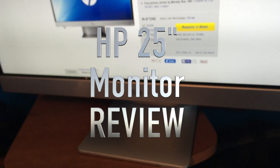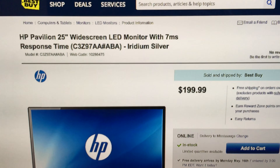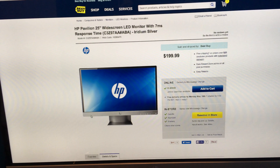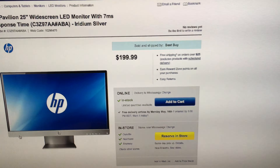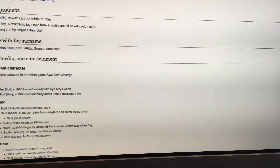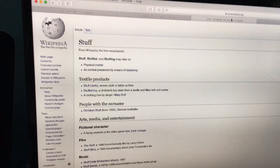Hey guys, I'm doing a quick review on this monitor. It's been working okay and I am about to return it. I'll go to Wikipedia to show you what I mean — even if you're not a big reader, you always have to read web pages and there's content you need to read.